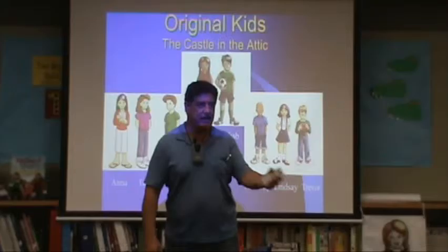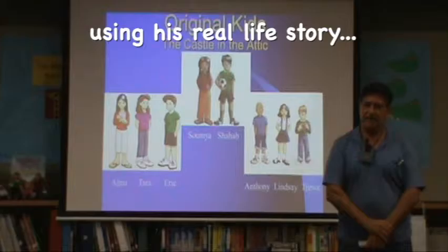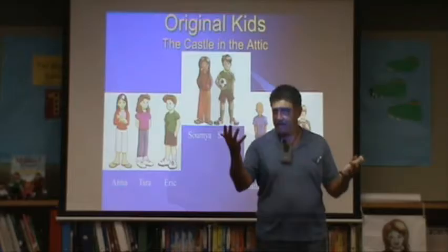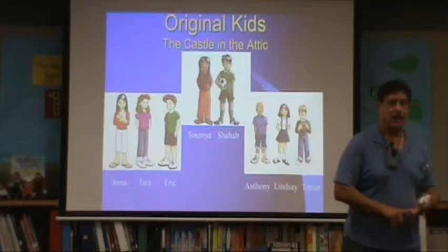He was shaking like a dog, and I asked my kids, 'What figure of speech is that — shaking like a dog?' They didn't know, so I taught them that that's a simile. Similes compare by using 'like' or 'as.' You're going to see it all the time in shows you watch on TV.